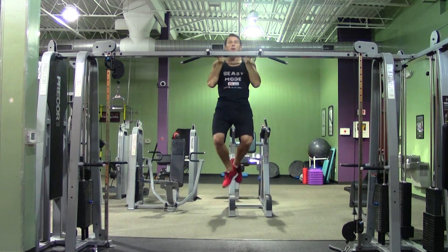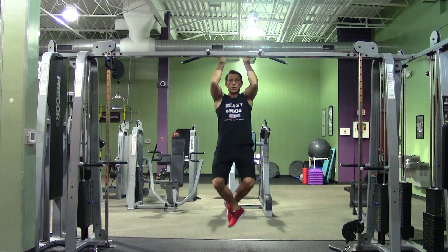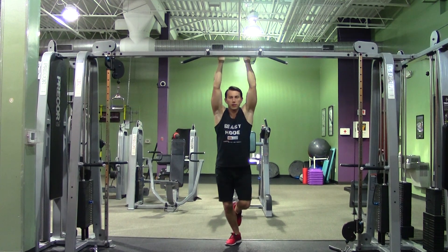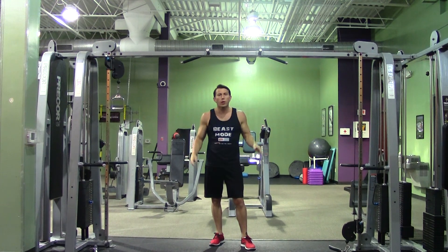Then I'm going to jump back up and slowly lower myself — 1, 2, 3, 4, 5, 6. You can do this with a supinated grip, a pronated grip, or mix up your grips.